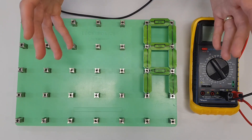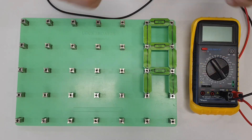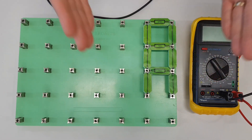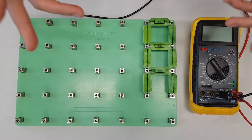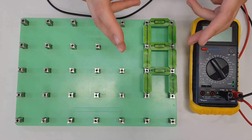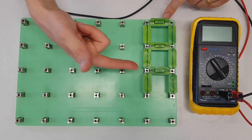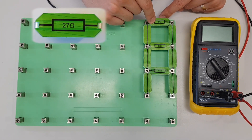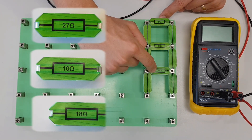This works whether you have two resistors of the same value, two resistors of different values, or three resistors of the same value — there's a whole range of applications. If you've got resistors in parallel you can use this method, but if you've got fewer than three, there are other easier methods available. Looking at the circuit we've built here, we've got three resistors connected in parallel: a 27 ohm, a 10 ohm, and an 18 ohm resistor.